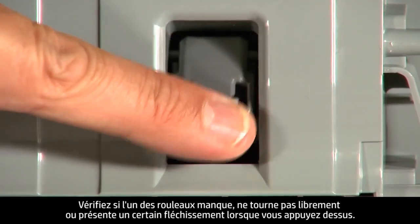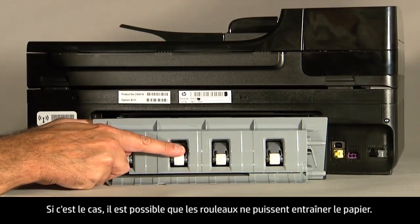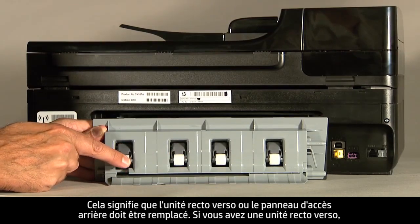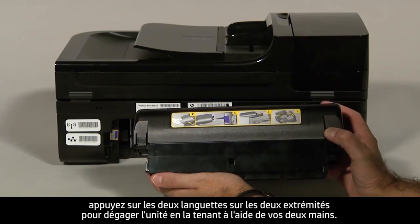Note if any rollers are missing, don't roll freely, or are not springy when you push on them. These conditions could prevent rollers from feeding paper properly and mean that the duplexer or rear access panel needs to be replaced. If you have a duplexer, hold it with two hands and push down on the two tabs on both ends to unlatch it.